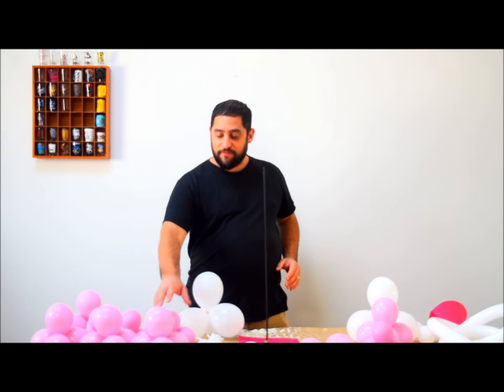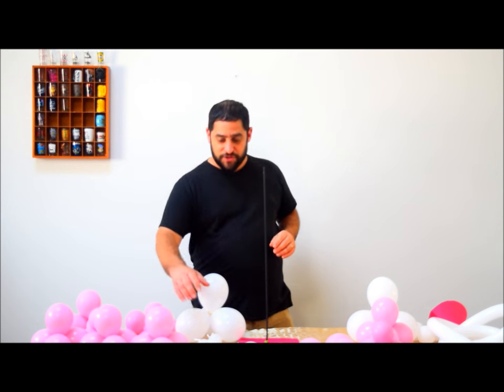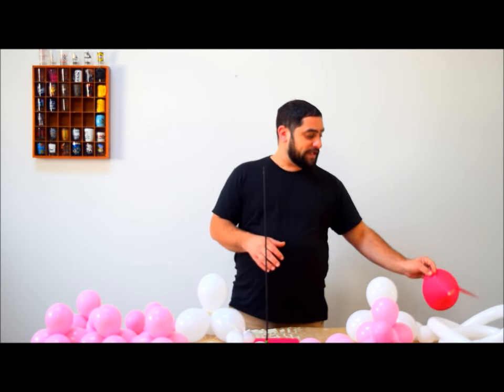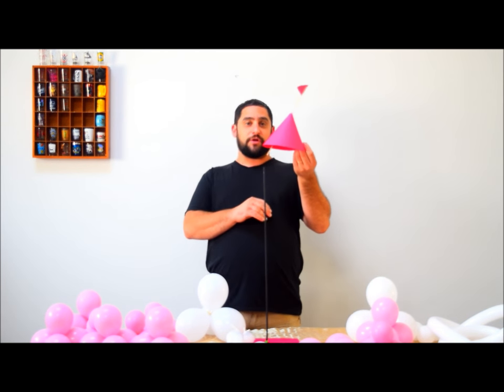I'm using 5-inch white balloons and 5-inch pink balloons today, some white 260s, we're going to need a weight, and also some construction paper. For the smaller one, I use regular construction paper. If you're going to do a big 6-foot or 8-foot tower, you're going to need to go to OfficeMax, Staples, or order it on Amazon — I'll put a link below. You can get oak tag to make the top of the castle. For this one I'm just using construction paper.